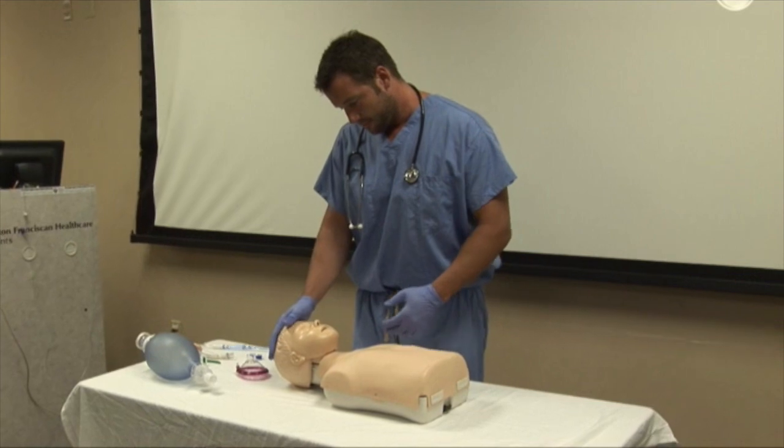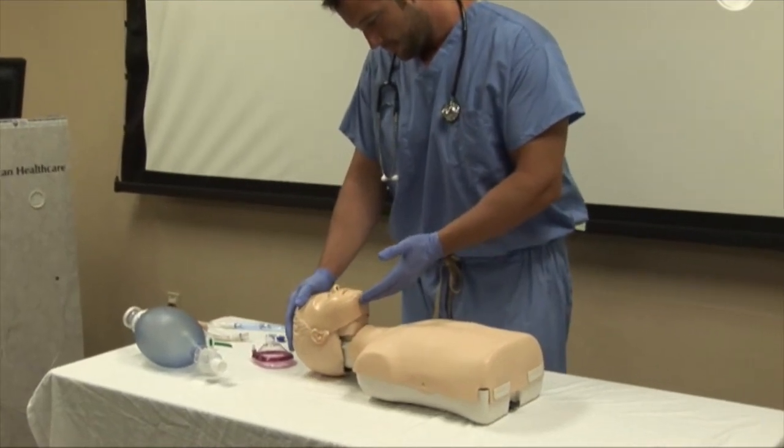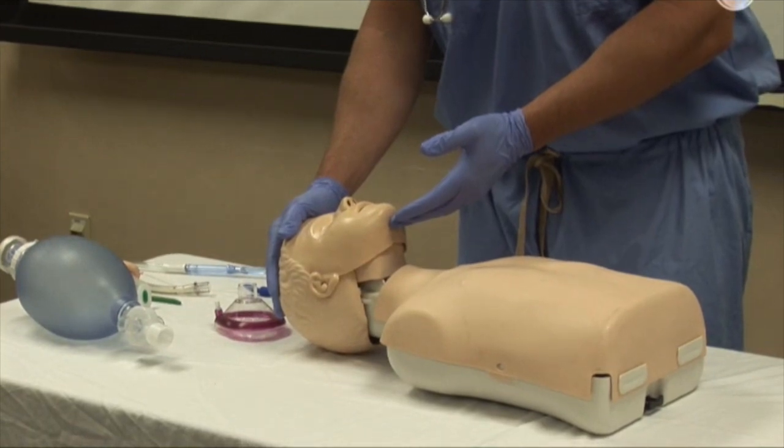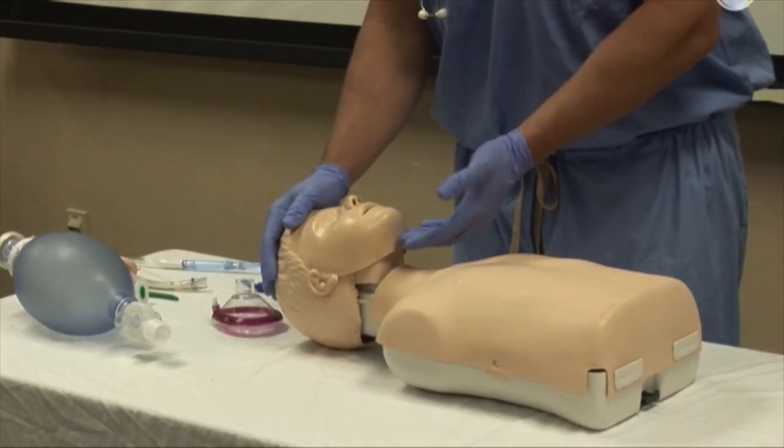First, open the airway by using a head tilt chin lift by placing one hand on the forehead and the other on the chin. Push with the palm to move the head back while lifting the jaw to bring the chin forward.